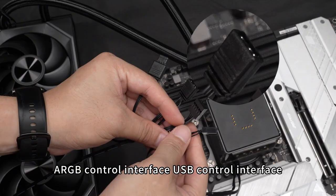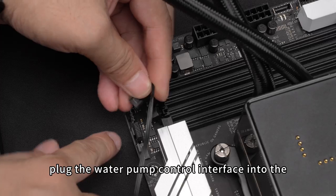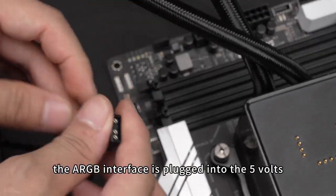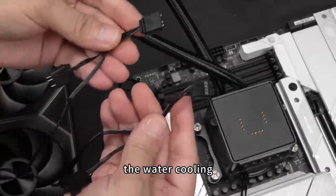The water block has three connecting wires: the water pump speed interface, an ARGB control interface, and a USB control interface. Plug the water pump control interface into the AIO pump socket of the motherboard, and plug the ARGB interface into the 5V 3-pin socket of the motherboard.